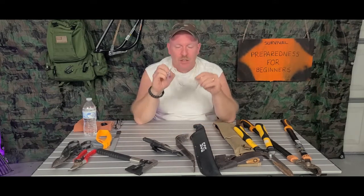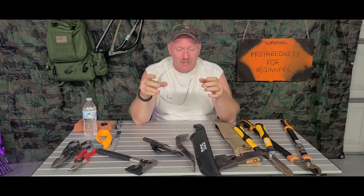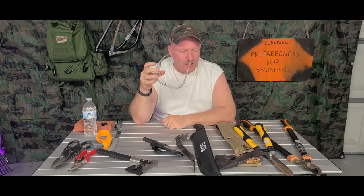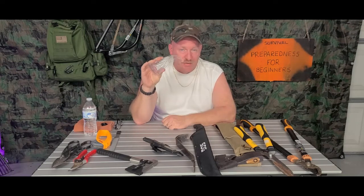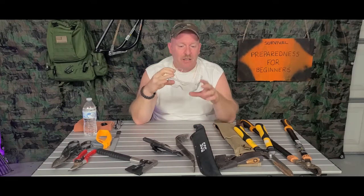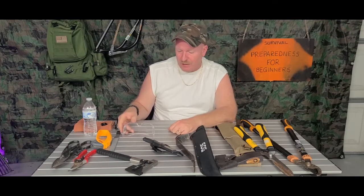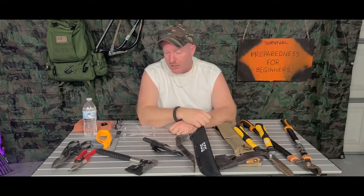First thing: safety glasses. Make sure you have safety glasses if you're going to be working outside and you're going to be cutting anything. You should always have safety glasses if you are working on just about any type of project, just to make sure that you protect your eyes. Your eyes are your most valuable thing.